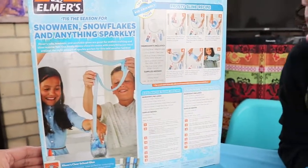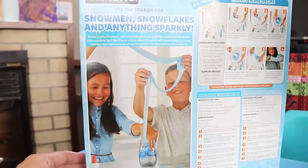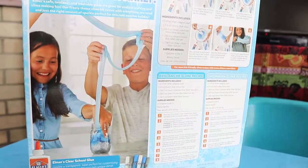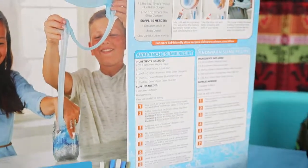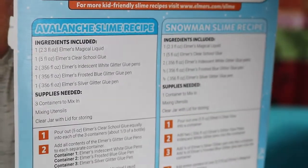You get a Frosty Slime recipe — bless you! And it must have been this really dusty box that you opened. It also has the Avalanche Slime recipe. Oh, this is really cool. And a Snowman Slime recipe.